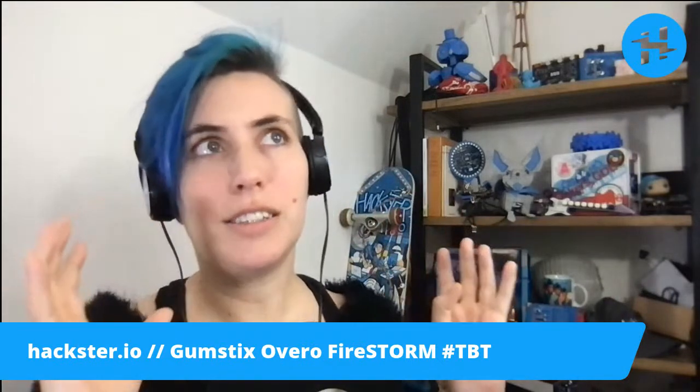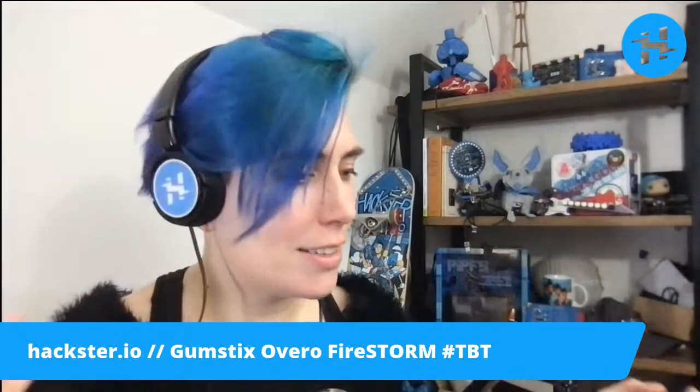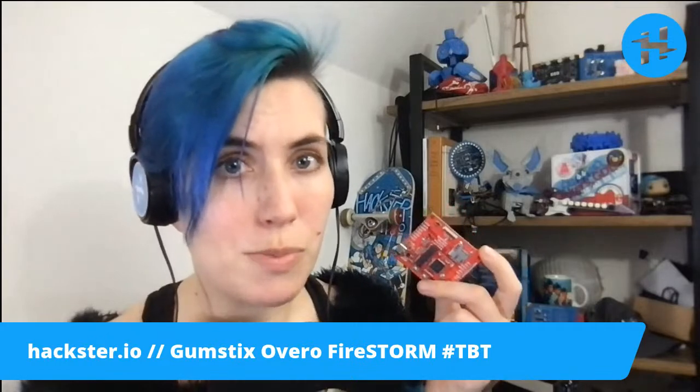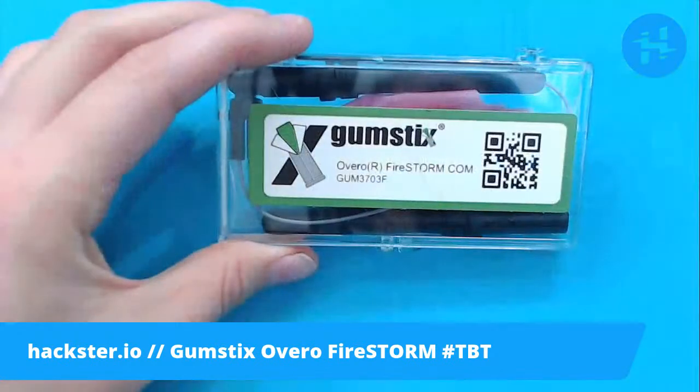We're kind of used to tiny little boards that run entire Linux, but this was 2009. It sort of predates some of the things that I see still going on today. It kind of reminds me in some ways of the SparkFun Micromod series because it was a bunch of little computers that you could swap around between different carrier boards, kind of like the Intel Edison as well. We're going to take a look at that also because there's a really cool old retired SparkFun product that I don't have — I can't do a whole show on its own, but we'll take a look at it today.